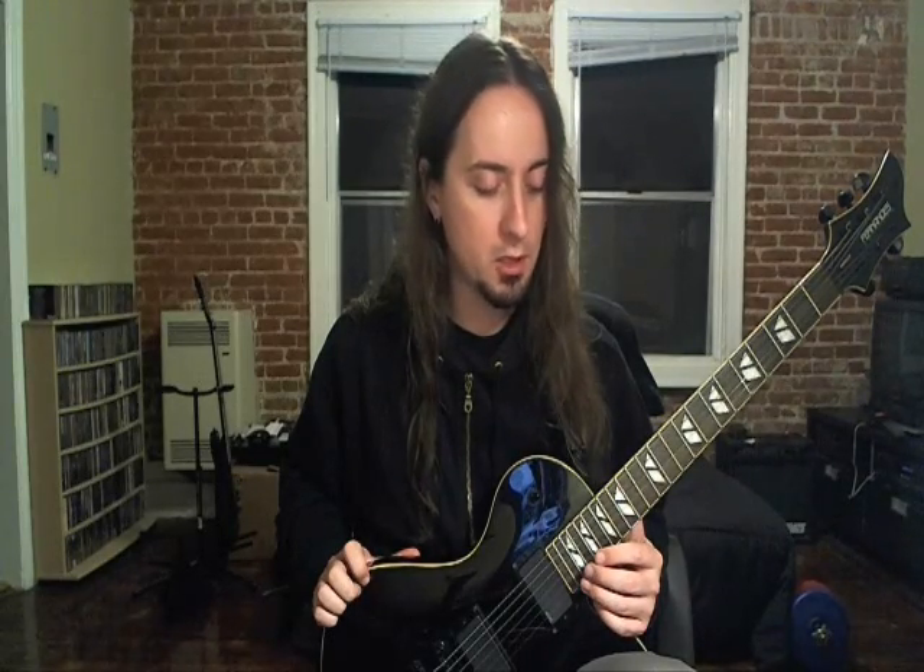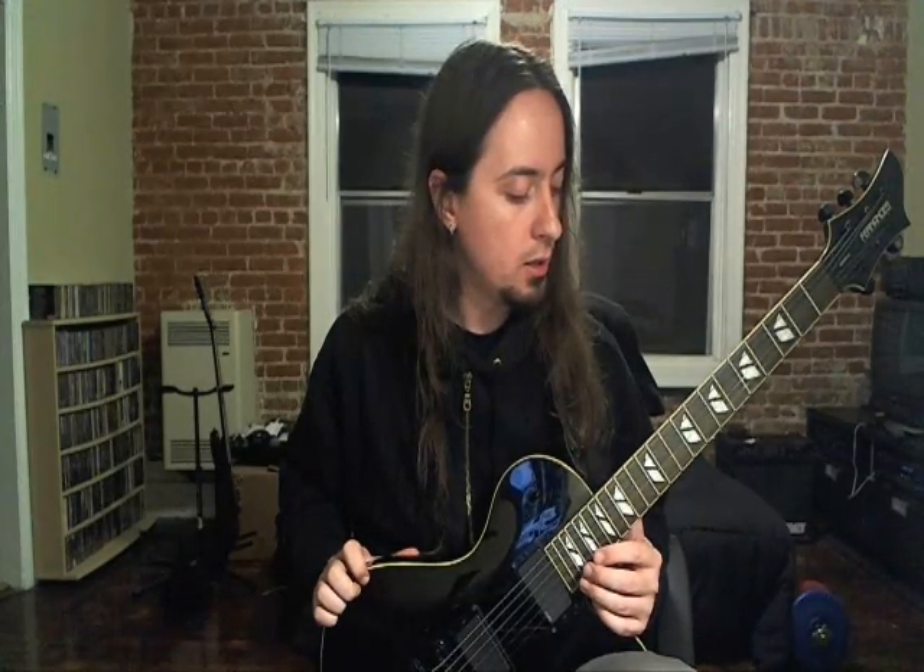Just a quick heads up before I start — I'm actually tuned to E standard right now. Normally Abysmal Dawn plays in C standard, but I've decided to do this in E just so it's easier for people to pick out the licks and follow me. Also, the guitar I normally play in C doesn't have fret markers, so I'm trying to make your life a little bit easier on this one.